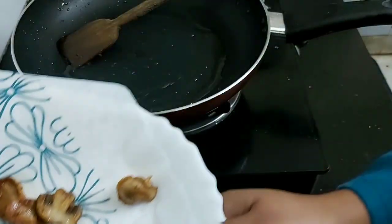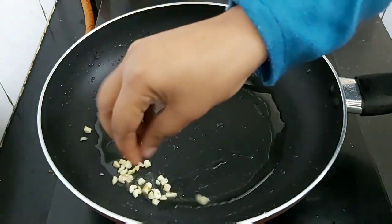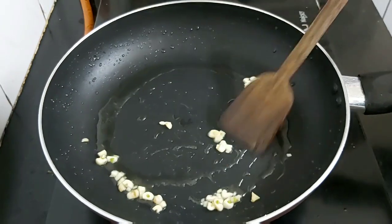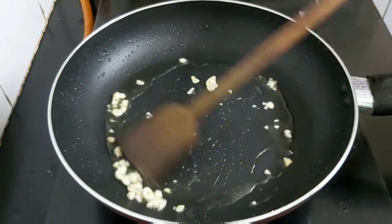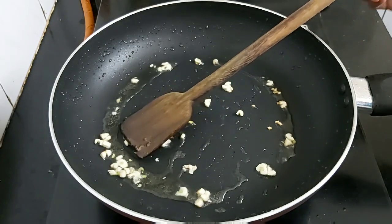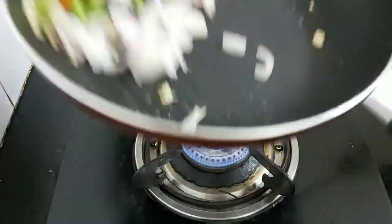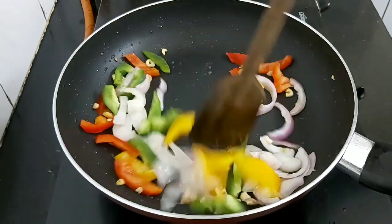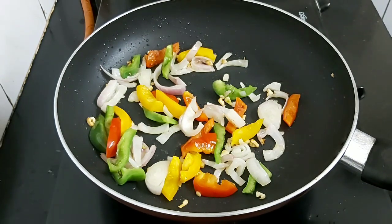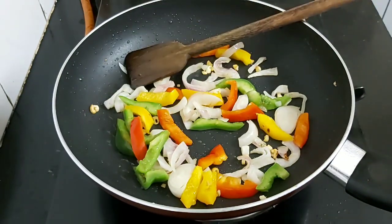Now I will add the garlic and onions. Add the chopped garlic, then add the onion and bell peppers. It's supposed to be a little crunchy so I'm not going to sauté them much. Add some salt and pepper now.